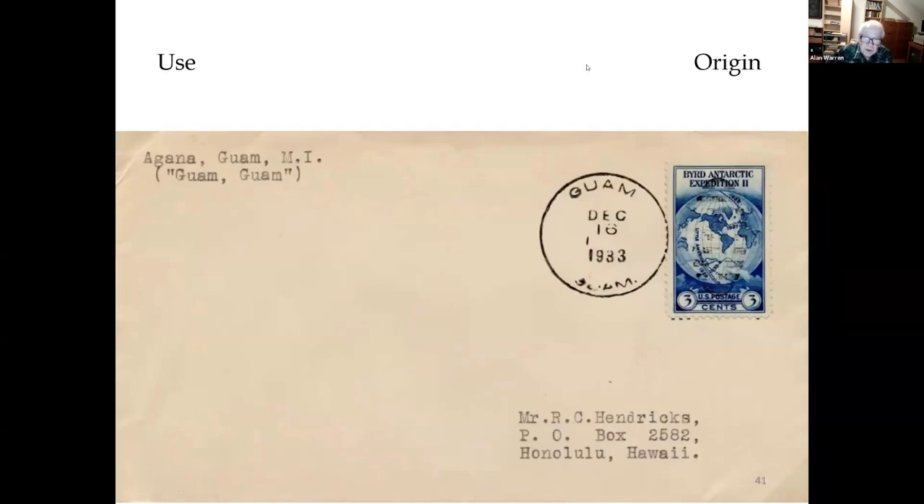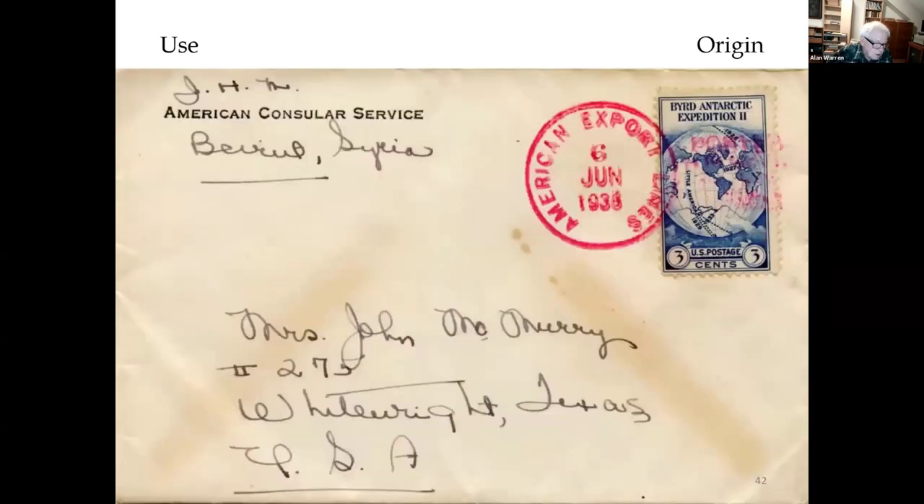In addition to destinations, I like to look for uses of the stamp with unusual origins. Here's one that was sent from Guam to Hawaii. This cover was sent in 1938 from the American consulate in Beirut, Syria — Lebanon was still part of greater Syria at that time — and it was posted on board an American Export Lines vessel that called at the port of Beirut.